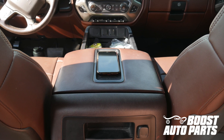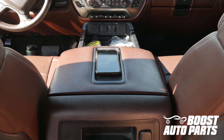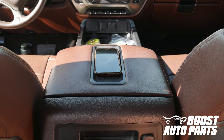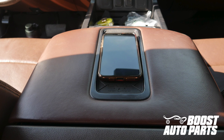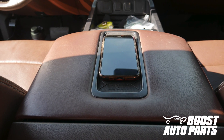This video will show you how to install a Boost Auto Parts wireless phone charger into your 2014 to 2018 Silverado or Sierra 1500 truck, or 2015 to 2019 Silverado or Sierra 2500 or 3500 truck. This install is specifically for those originally with a full center console without wireless charging.